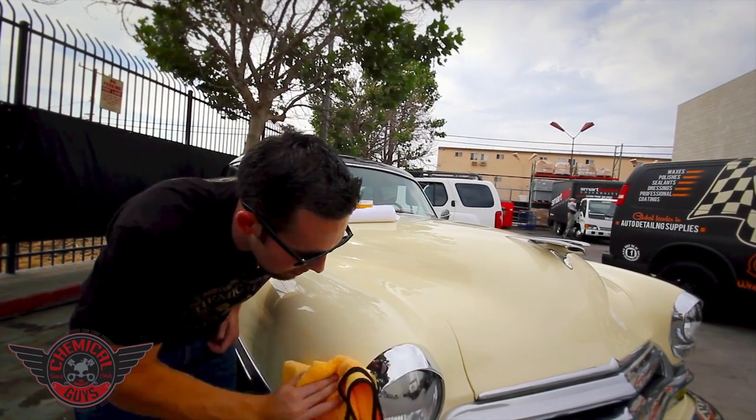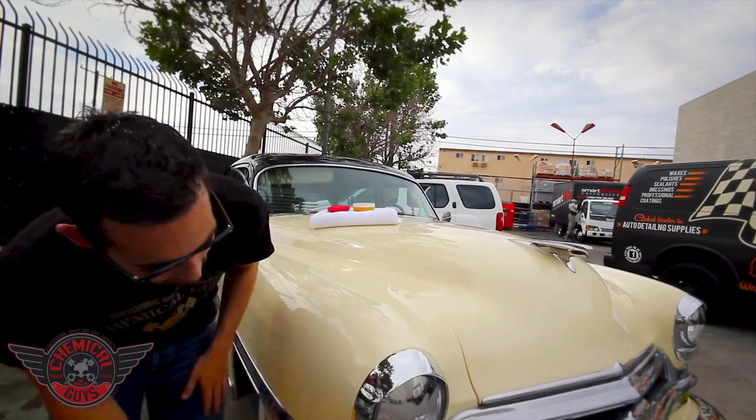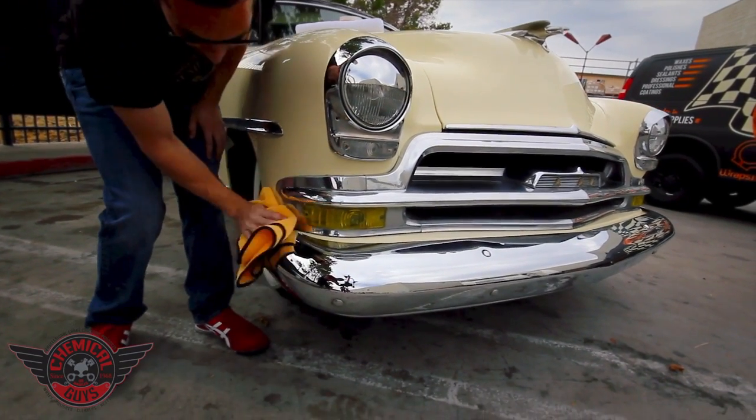You can even see the look that it gave to that chrome — it really brought out the beautiful chrome headlight ring. Let's go ahead and wipe off the bumper down here. You can see just how the all-natural ingredients in the carnauba brought out that chrome.